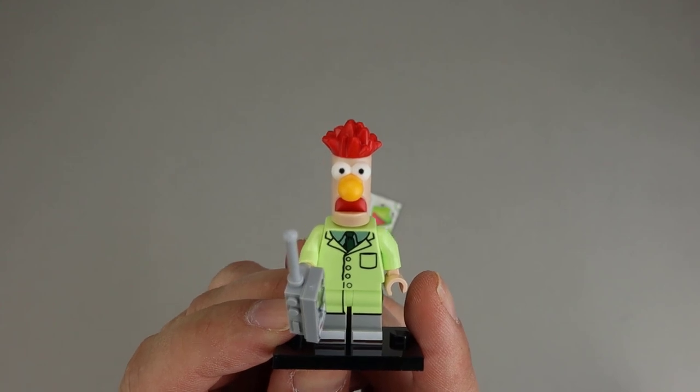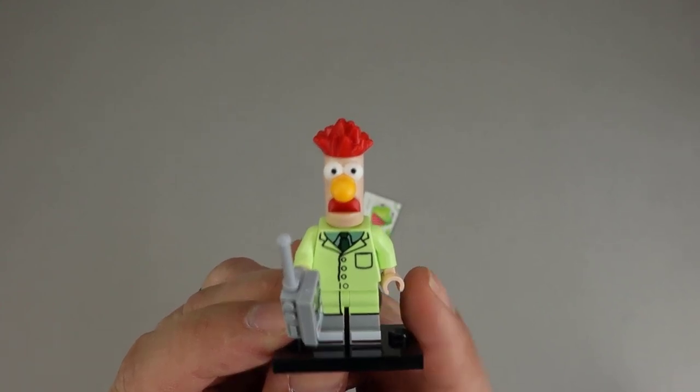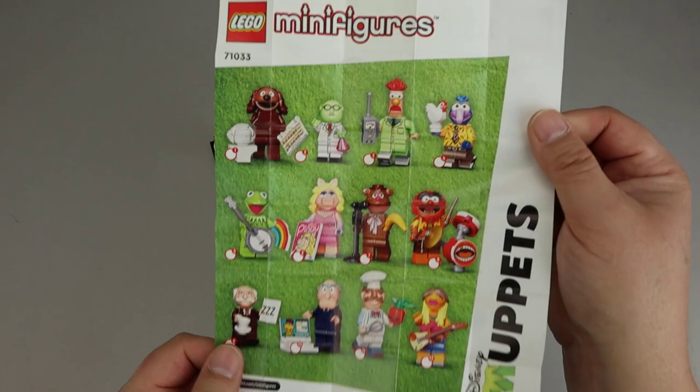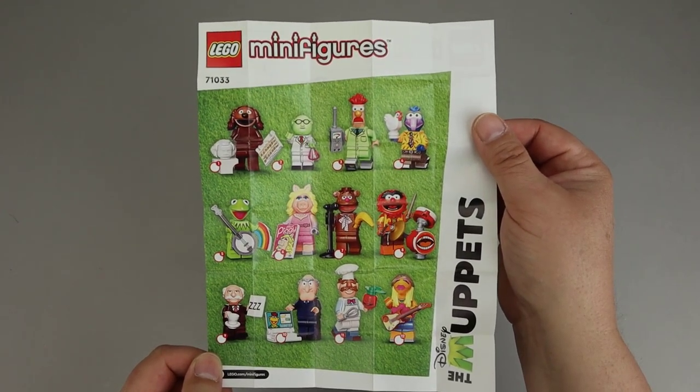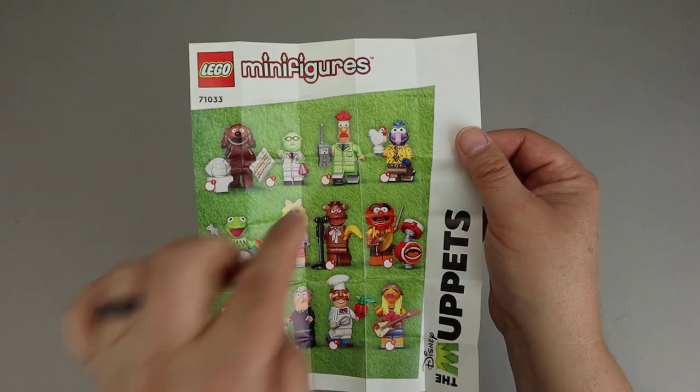And here he is — Beaker! What I felt was his head, which is pretty easy. There's the walkie-talkie, and then the tile is the part that goes on the walkie-talkie. Here is Beaker, Dr. Honeydew's fateful assistant. Here we have the instructions with all 12 minifigures — Beaker is number three — and a couple of instructions on how to put some of the accessories together.